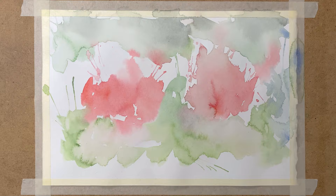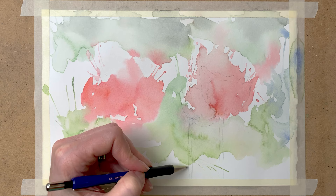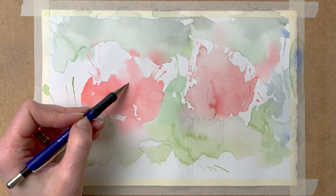And when that layer has dried, I use my mechanical pencil to draw a light pencil sketch of some poppies. I make sure that I use a very light hand to draw this sketch, so the pencil won't show through my painting later on.